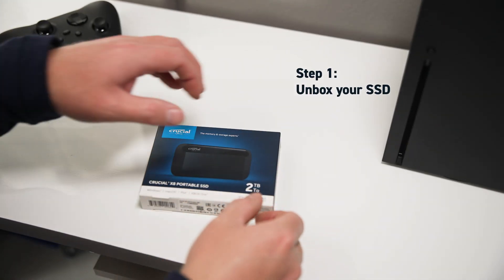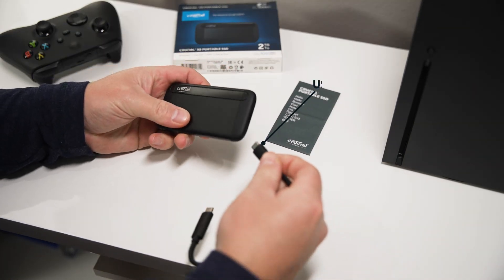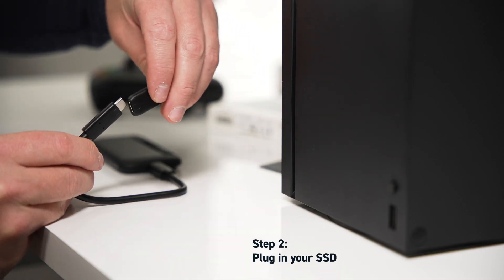Step 1: Unbox your Crucial Portable SSD. Step 2: Using the provided USB-C cable and adapter, plug your Crucial Portable SSD into one of the Xbox's available ports.